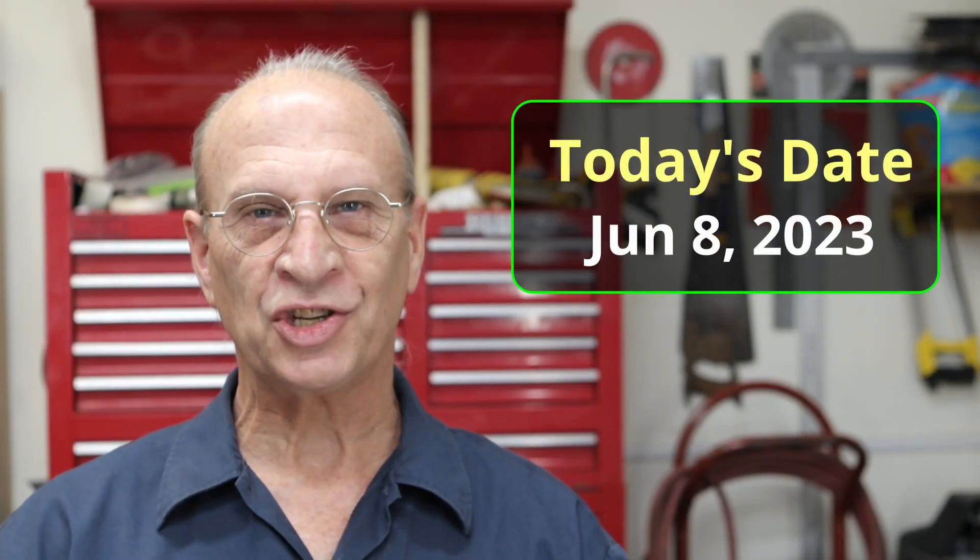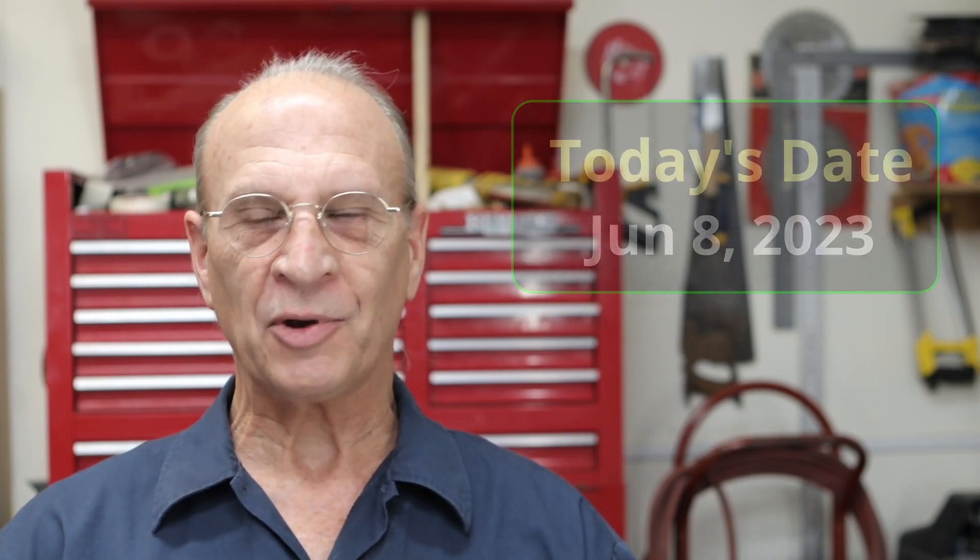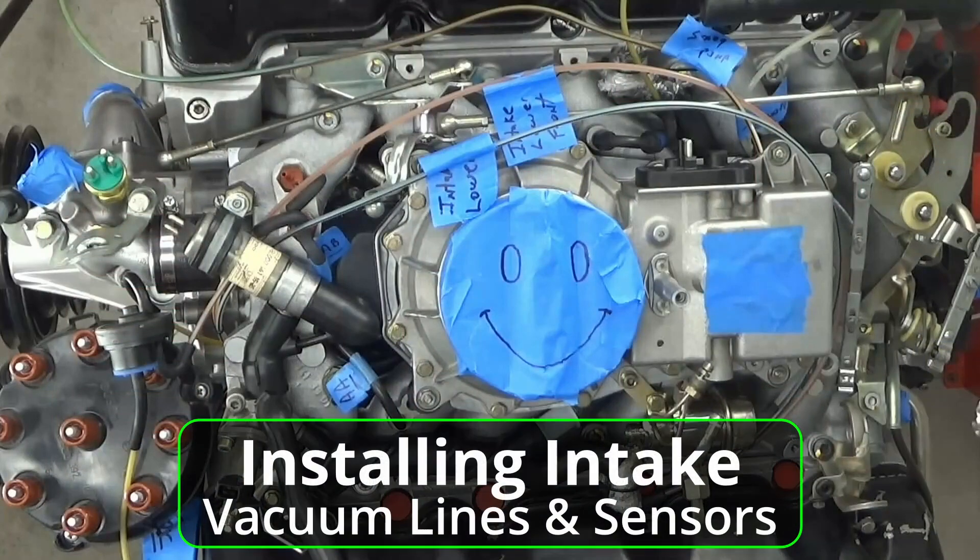Well hello there YouTube. It's Thursday June 8, 2023, and in today's video I'm going to address all the vacuum lines that are on this vehicle.